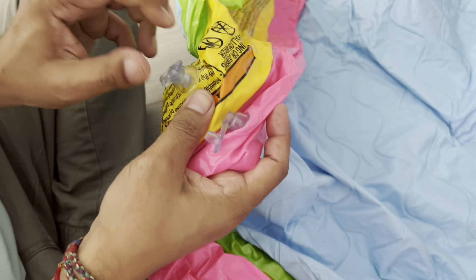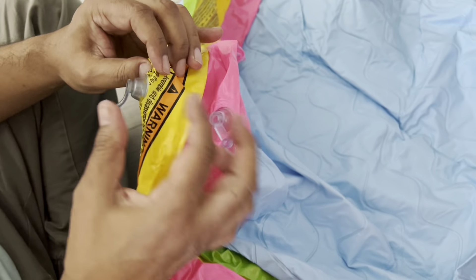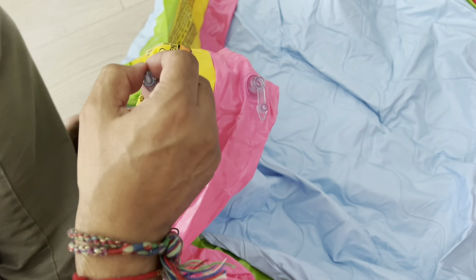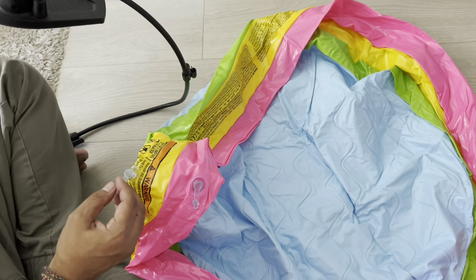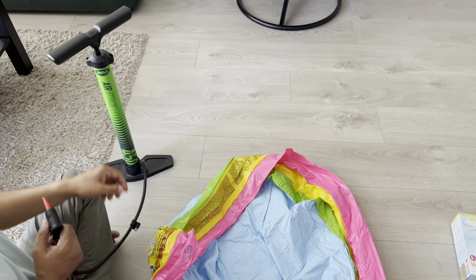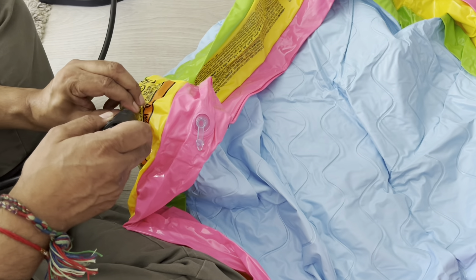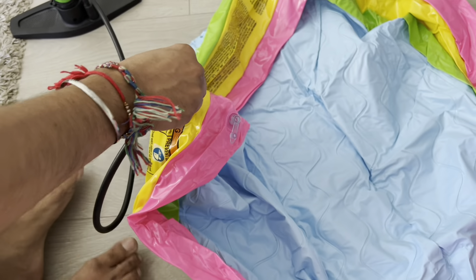I'll be using this pump that I bought from Toys R Us for around ten dollars, and I'll use it to pump the air inside. Let me just show you how to do it.